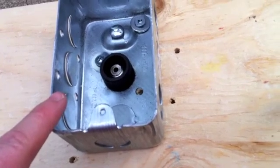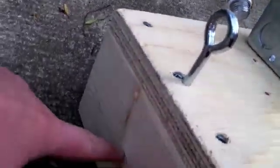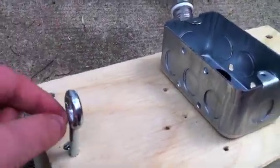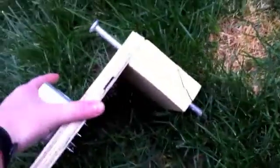Next you'll need an eye ring screw — it probably goes down about this deep. One of these, and this will be for the rip cord to go through just to keep it steady. On this side is a large nail — a very large nail — and that will go into the ground to secure it in place, so you would hammer it down with a mallet or a hammer.